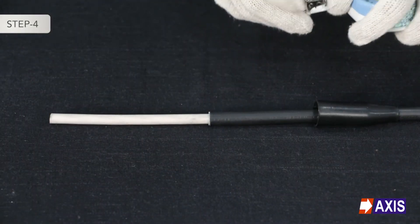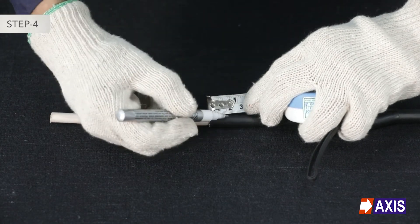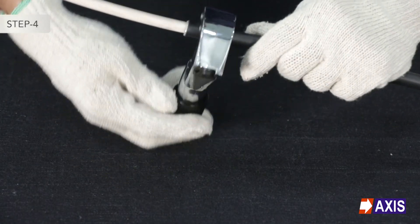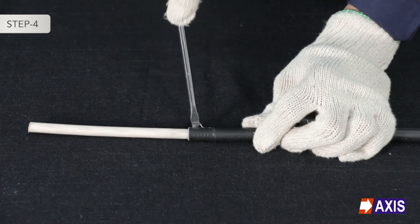Step 4: Taking a length slightly longer than the gland's cone length, mark the outer sheath of the cable. With the help of the stripping tool, carefully cut and remove the outer sheath, exposing the armour.